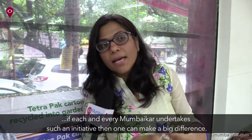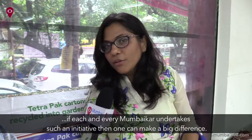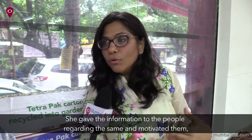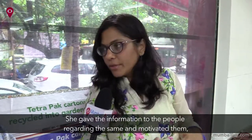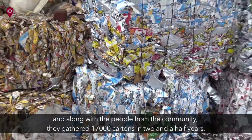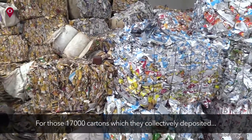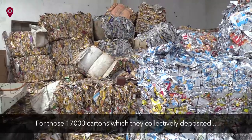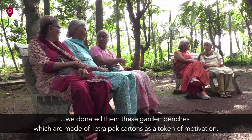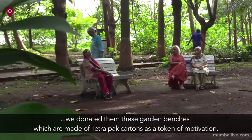So they have given this information and motivated them. They have, as a community, collected 17,000 cartons in about two and a half years. The 17,000 cartons which they collectively deposited — we have donated a lot of them to garden benches, which are made from Tetra Pak.